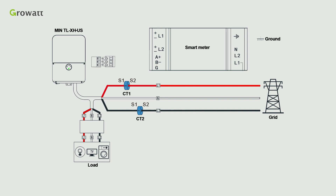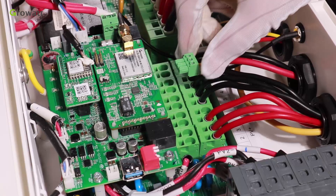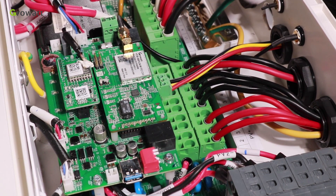First, connect L1 port to L1 line of grid, L2 port to L2 line of grid, N port to N line of grid, and GND port to GND. Second, connect L1 positive port to S1 of CT1, L1 negative port to S2 of CT1, L2 positive port to S1 of CT2, and L2 negative port to S2 of CT2. Third, connect A positive port to PIN1 of connector, B negative port to PIN3, and G port to PIN2. Finally, insert this connector into the RS485 port on the communication board.